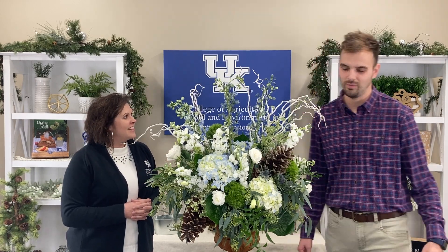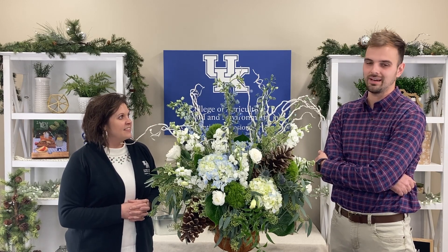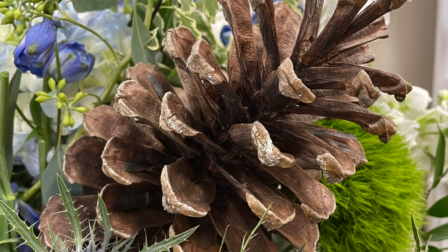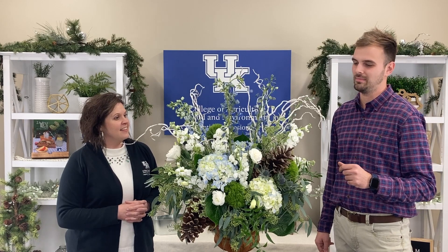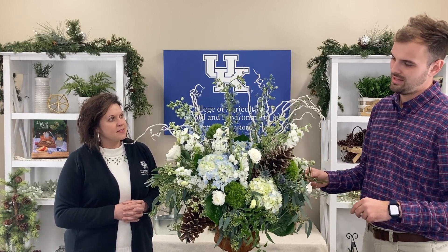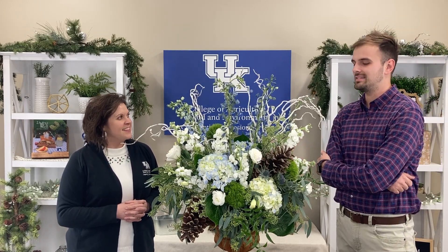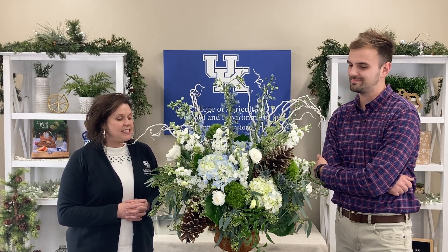For sure. The winter can be a gloomy time for a lot of people, but there are a lot of great things you can cut from your yard, and a lot of like winter elements like pine cones and other greeneries that you can pull into the arrangement. So for this arrangement, we kind of went with a blue and white theme, which is great for Kentucky and for winter. It's great after Christmas when you don't want to incorporate a lot of reds and berries — it's great to spruce up your table.